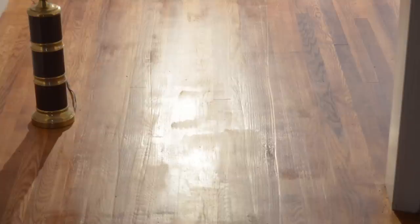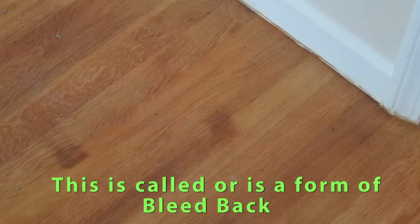So their equipment was faulty and you can't possibly do a floor with faulty equipment? Absolutely not. And if they came back and wanted to fix it, there's no way they can fix it with their equipment — from what I've been told by other flooring professionals.